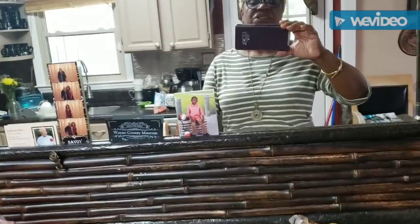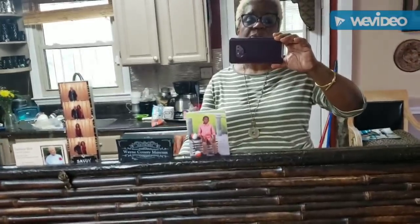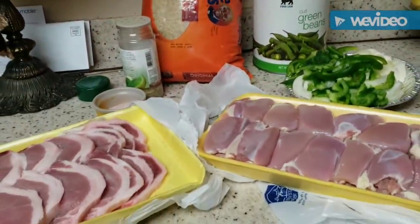Hey y'all, good Sunday afternoon — thought I'd pop my head out and say hey. Hope y'all are having a wonderful God-blessed Sunday. It's time to get dinner started. Happy Cinco de Mayo, everybody! I've been really busy here lately, but anywho, here we go — y'all know me, I'll figure out a way to do whatever I need to do.